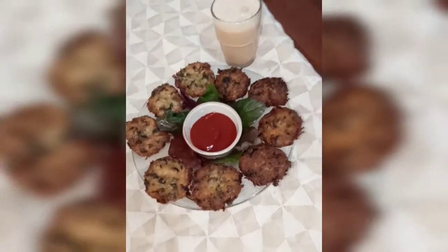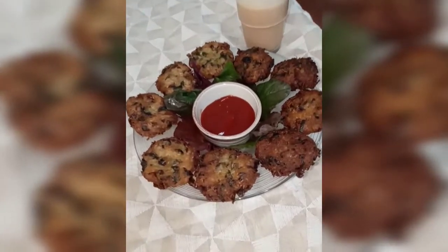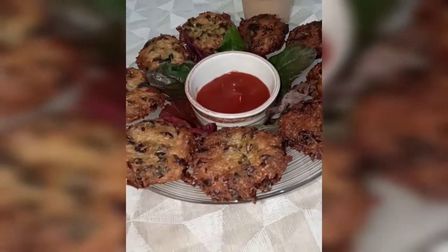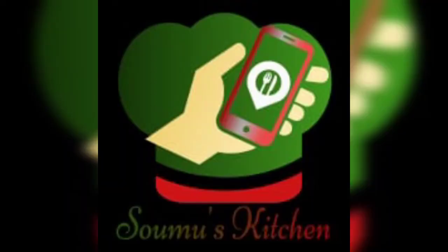If you want to use it for small finger shapes, please leave any questions in the comments. Please give me a nice recipe suggestion too. If you have any questions, please like, share, and subscribe.